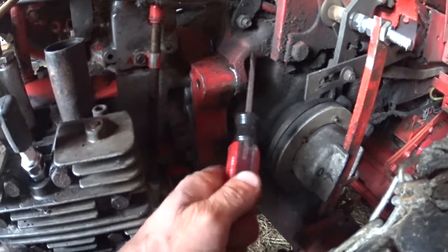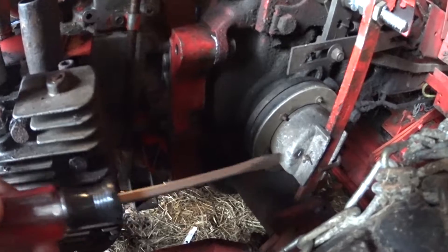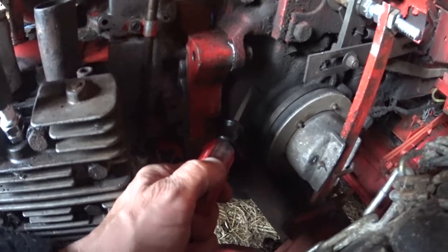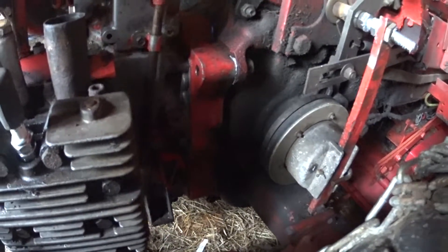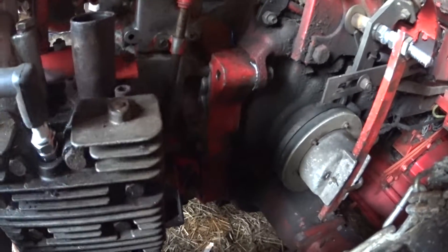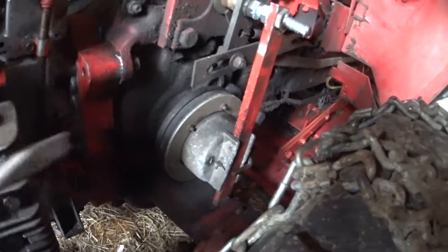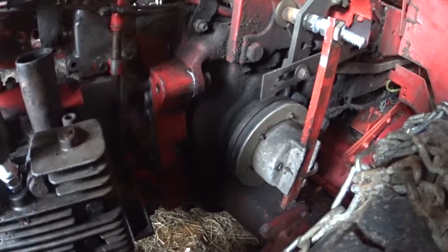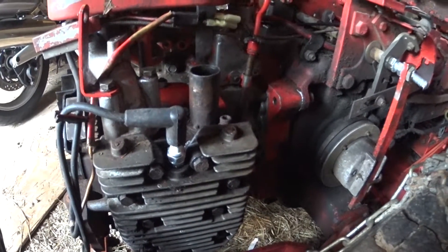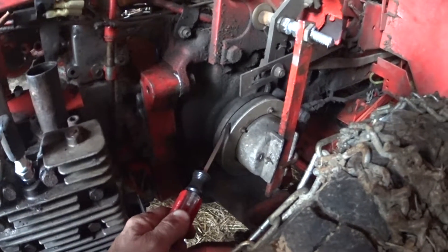They're basically just four big bolts, two on either side, that hold the engine to the transmission. There are some gears that stick onto the end — there's a shaft that comes out of the engine with a bunch of gears that intermesh with the transmission. When you put it in gear, that's basically what's driving everything — whether you have a mower attachment or a snow blower, this little 16 or 18 horsepower engine runs everything.